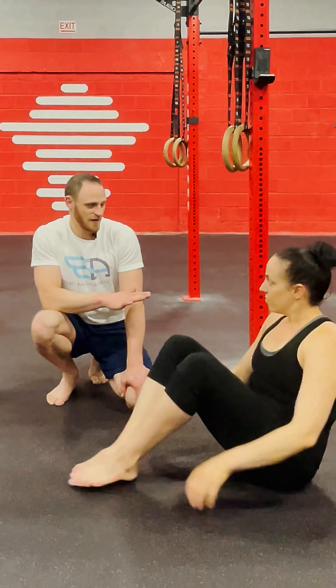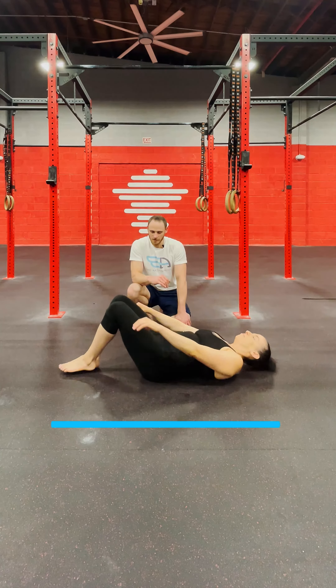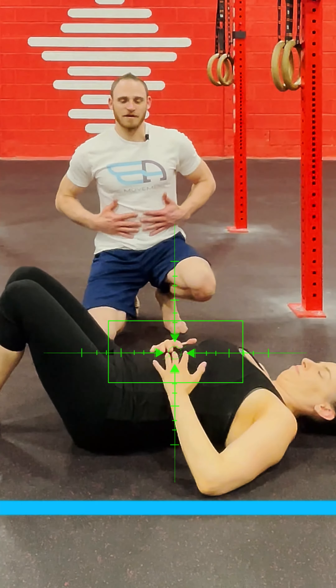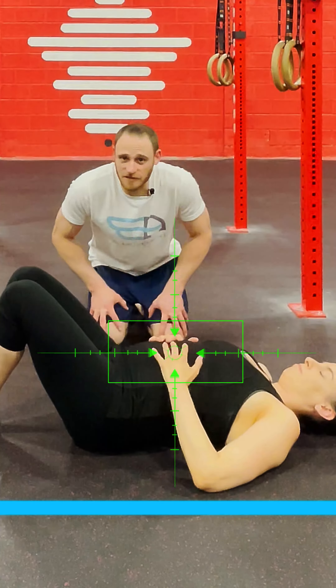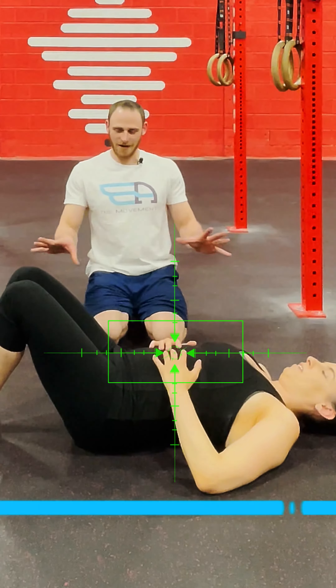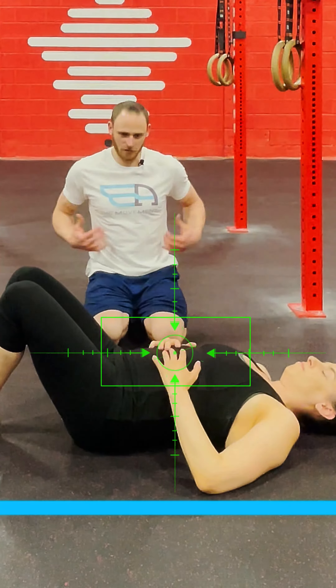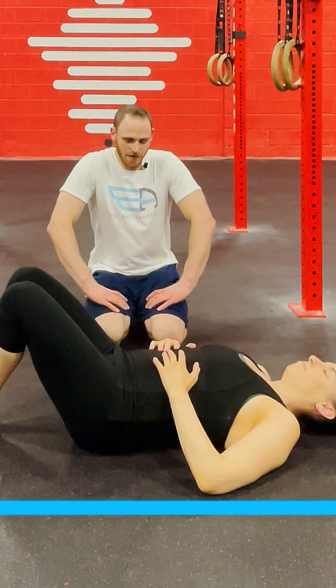We'll first start off — Rebecca is going to lay flat on her back. The first thing I have people do is put their hands on the stomach, just to feel that we're breathing through the diaphragm and three-dimensionally. If Rebecca is relaxed, can you breathe three-dimensionally through the stomach, upwards, laterally, through the back — everything expanding in these dimensions.